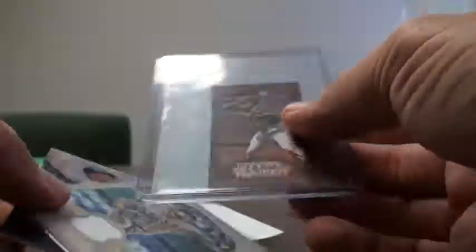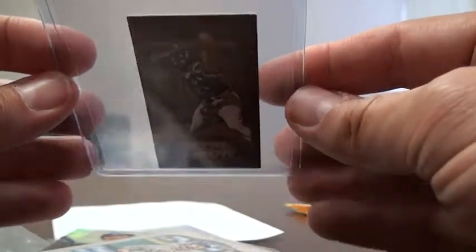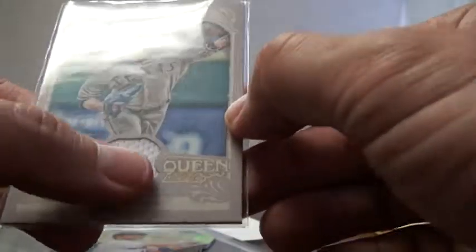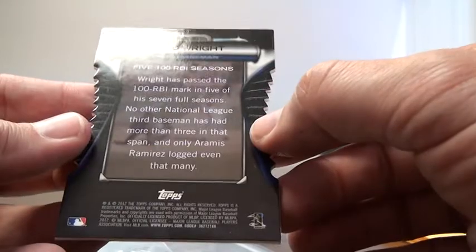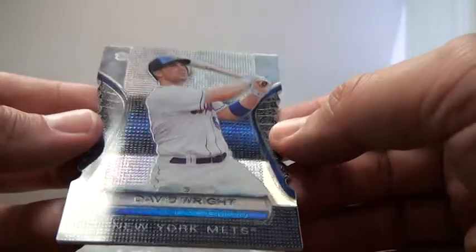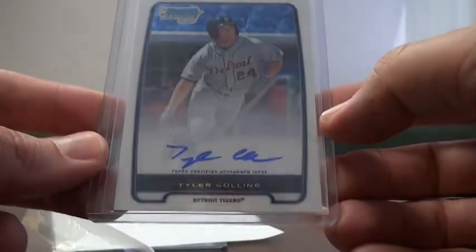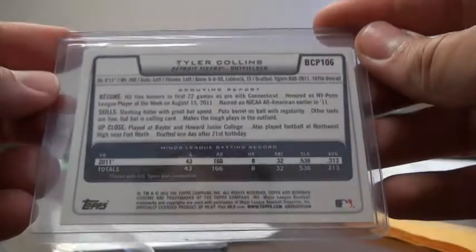So what we have here is a Gypsy Queen Mini of Tulowitzki, numbered to 99 — I'll have to look up whether that's a Sepia version or some other kind of version, but that's a really cool card. Got a Gypsy Queen CJ Wilson jersey card, which is not numbered. And I have this David Wright die-cut card — it's a really awesome looking card, you can see how it shines. Great shot of David Wright — I like that card a lot. The main hit was a Tyler Collins Autograph Bowman Chrome: don't have any of his, and it's just a base auto, not numbered.